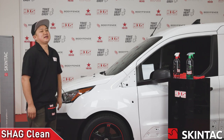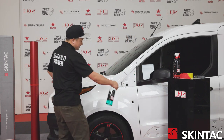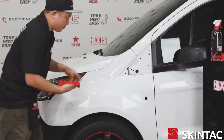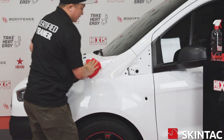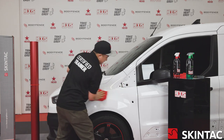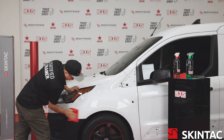Our final step in prepping this fender is going to be using our Shag Clean. Shag Clean is a solution that will remove all the remnants left over from the Shag Remove. This product is very similar to an isopropyl mix, but it is specially formulated to treat this panel before we wrap it. It will remove all the adhesive remover or any other solutions we applied to this panel. I'm going to flip this rag around to go ahead and dry it and remove any remnants of this product as well.